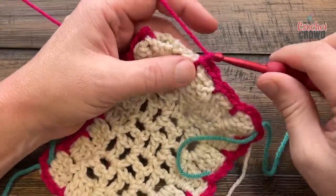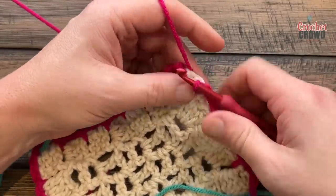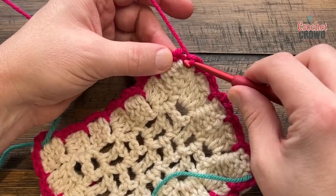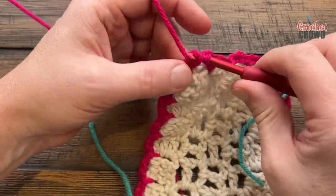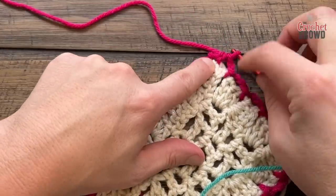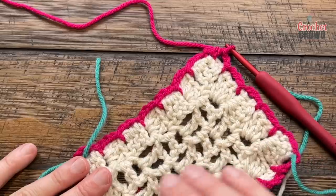When you get back around, you're looking for the final box, and it's suggesting that you do a chain two and then a half double crochet to the beginning where you started. I assume they're asking us to do this so we don't end up in the very corner — they want us to be a little offset. That's my assumption. Do that and let's move on to round number two.